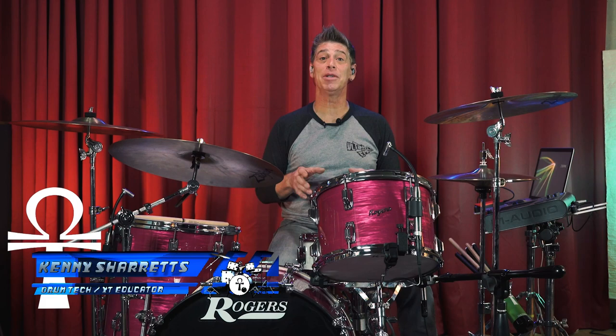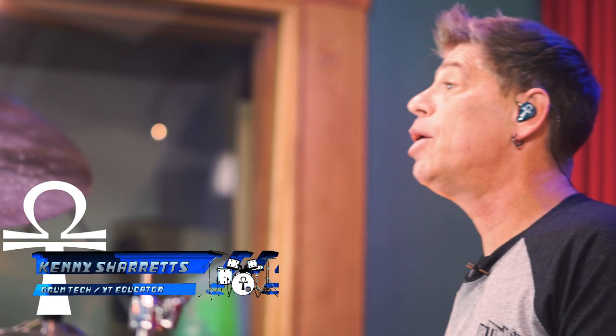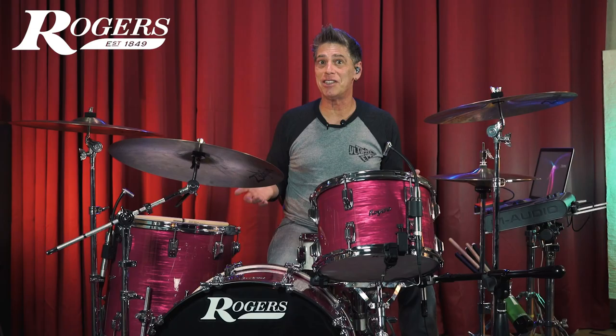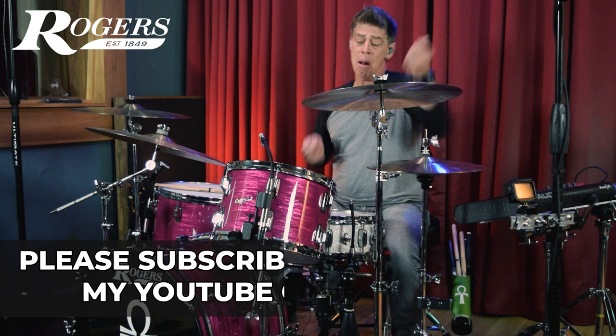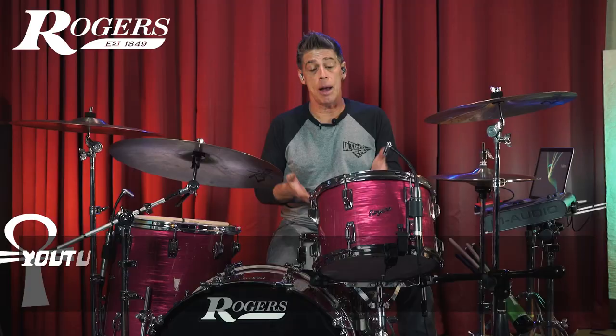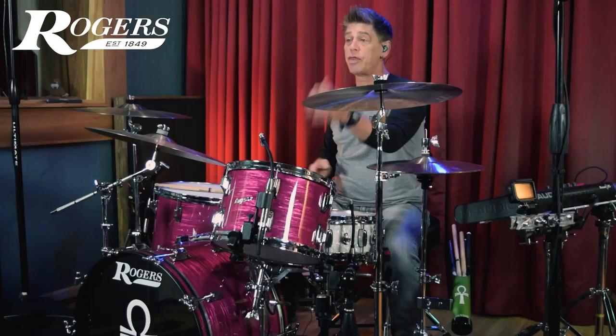Hello everyone, drum tech drummer and online educator Kenny Sherrits coming to you with a tuning tip video on how to tune up your kit after a gig. Sometimes if you keep your kit in tune and just touch it up after a gig, it will generally stay in tune. Today we're going over my drums after a recording studio session, then bashing on them more, and then they sat in a cold room just like they would in your car.